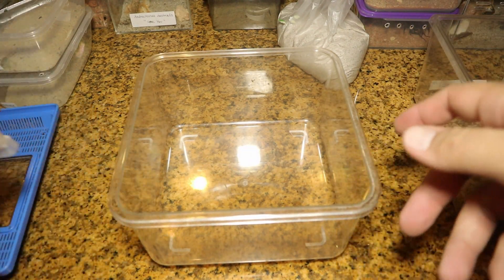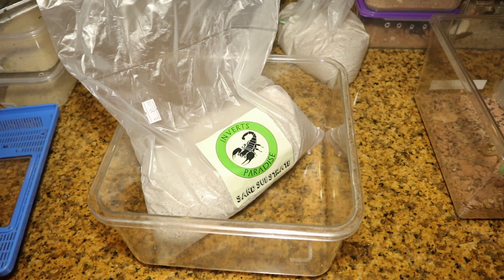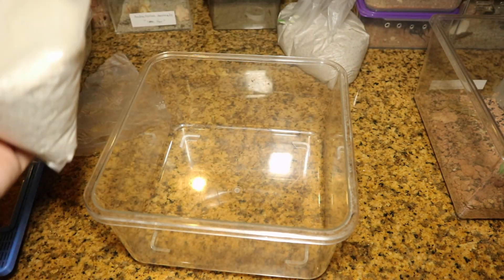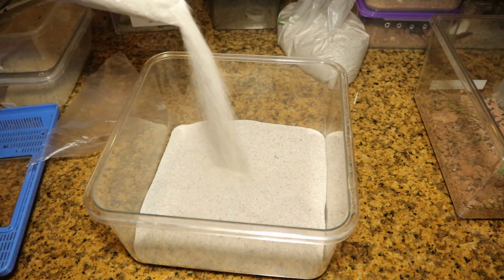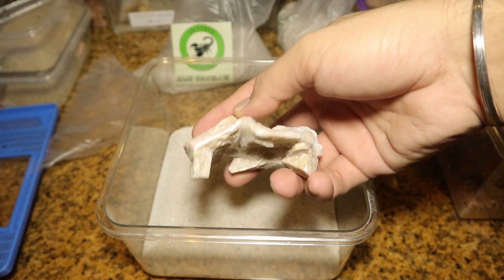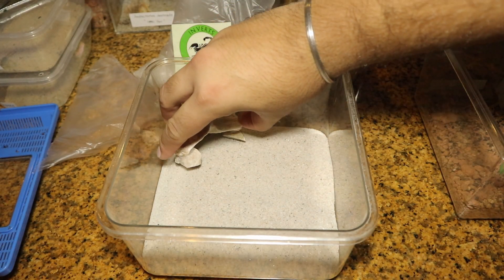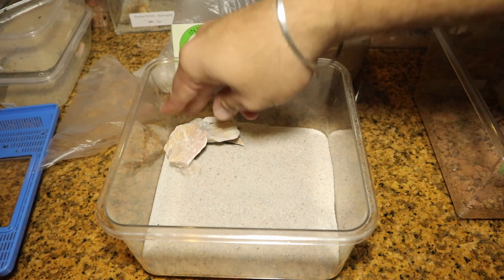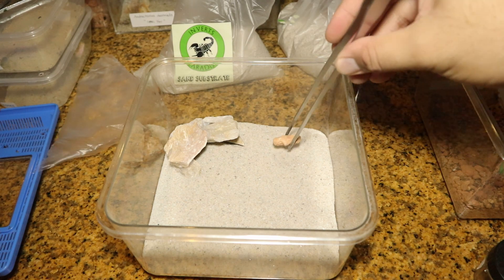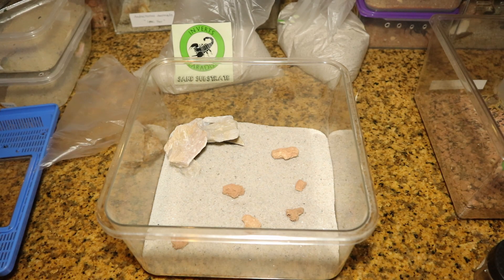So let's get it on. For the hide, I am providing this Leiurus quinquestriatus male with a custom hide that I've been making for almost all of my specimens. I'm also going to be adding in a few bits and pieces as well as some of the previous substrate into this enclosure, just to ensure that it adds a little bit more character.